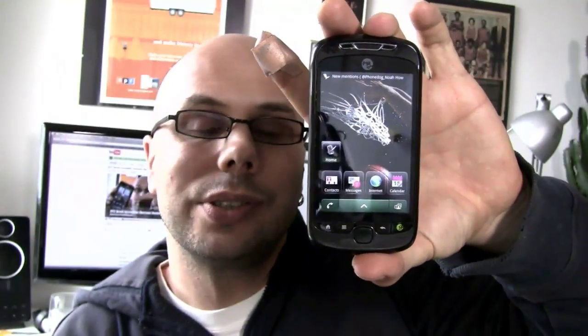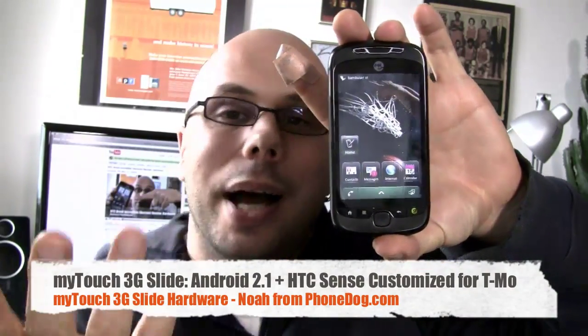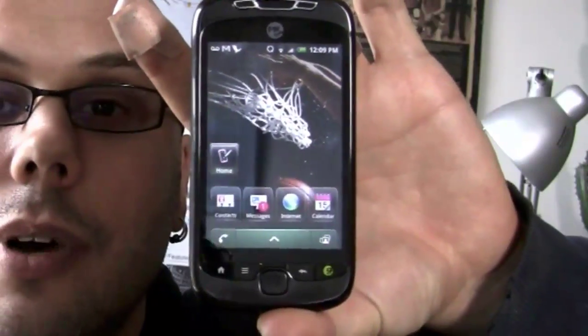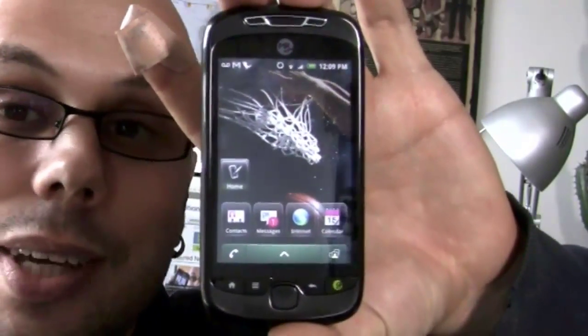Android 2.1 with HTC Sense on top of it, but it's a customized version of Sense just for T-Mobile, codename Espresso. It's got all kinds of special features and tweaks you're not going to find on any other devices, and it's a huge phone for T-Mobile.